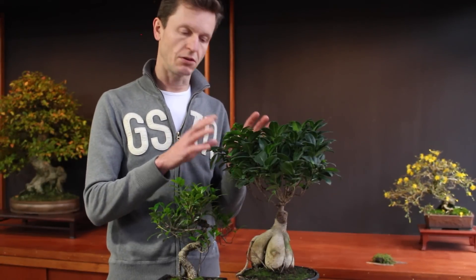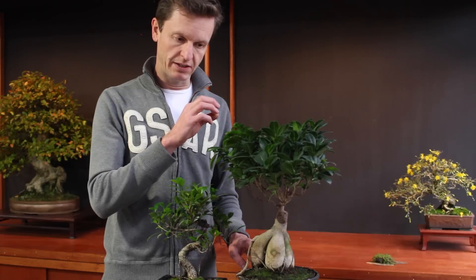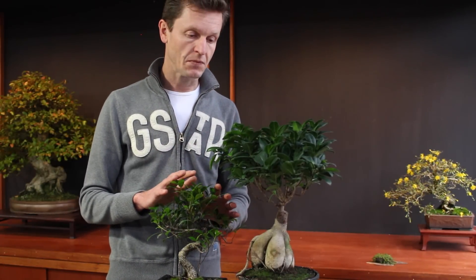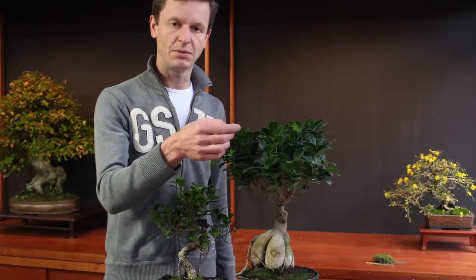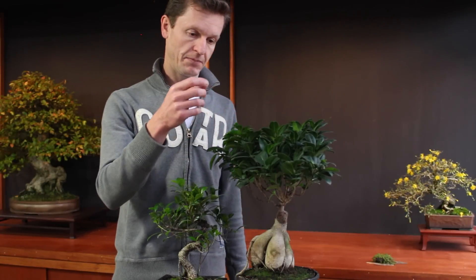Sometimes it happens that a fig tree or a ficus bonsai comes to a status quo. There is a technique which will help the tree to restart and rejuvenate itself — we call it defoliation. This can be done in summertime when the temperature is high and the tree is very active. You cut all the leaves, so you get a bare tree, whether it's a ficus ginseng or a ficus bonsai. This is the moment when the tree gets new growth everywhere on the inside of the smaller branches. So defoliation is a very good technique when your ficus has a status quo, doesn't grow anymore, or the leaves might be a little weak or deteriorated by insects or something.